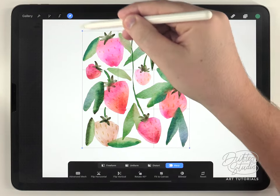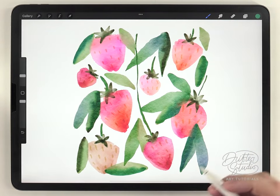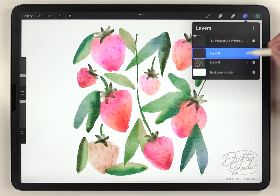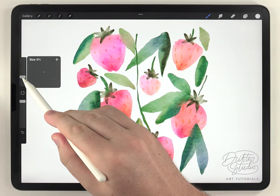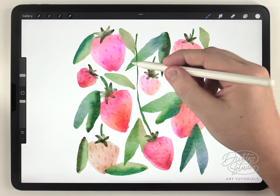All those edges look pretty good. Now I can move on to the last step, which is decorating it with black and white line artwork. I like to do that on its own layer above the artwork, using black and white and the fineliner pen to scribble and highlight any random details or leaves.